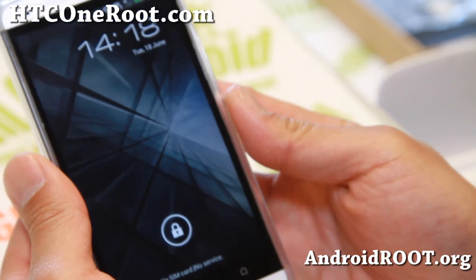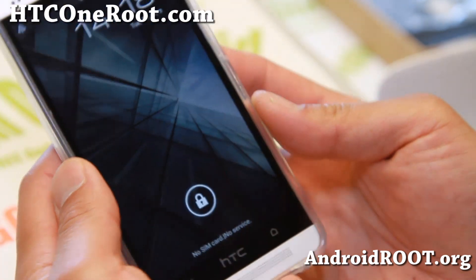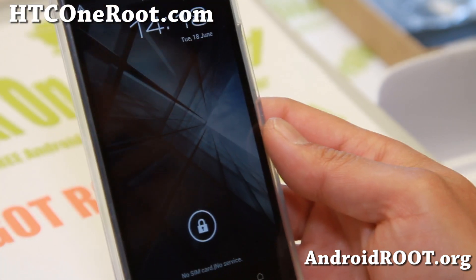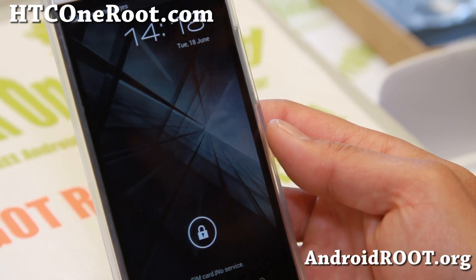Hi folks, this is Max from acc1root.com. Today I'm going to show you how to make a backup ROM and also restore your ROM. Very easy to do. This can potentially save you later on. I highly suggest you make a backup ROM — if you haven't, go ahead and follow these instructions.